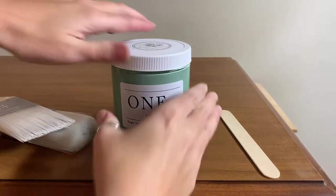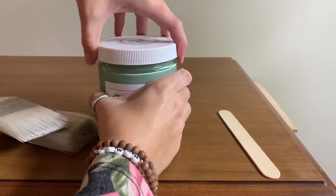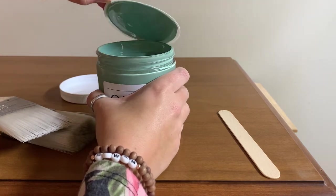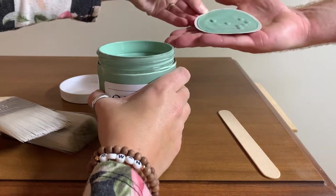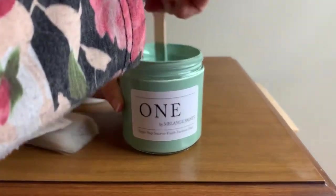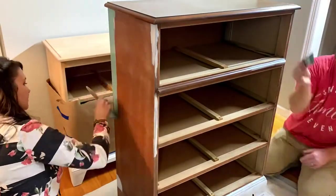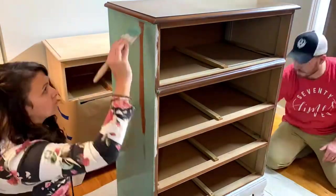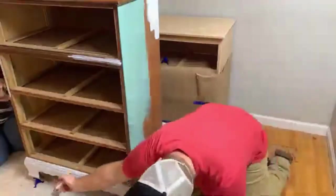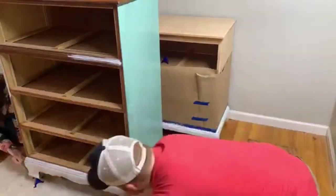For this project, we decided to try Melange paints for the first time ever. We went with their One Paint, which is a primer, paint, and top coat all in one, and we chose the color Monte Teal — and we absolutely loved this paint. It's self-leveling, and with our zebra brushes it went on so smooth. I'm pretty sure this is my favorite paint. We applied the first coat, allowed about two to three hours of dry time, then applied a second coat.